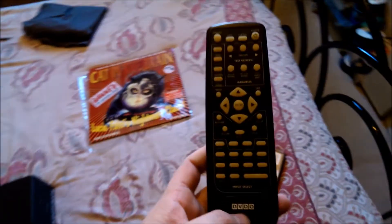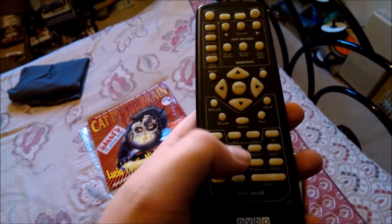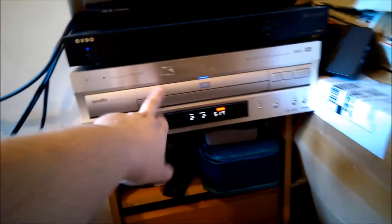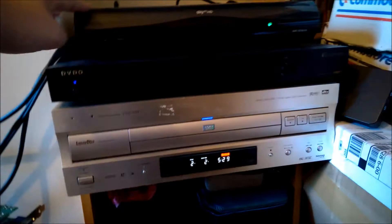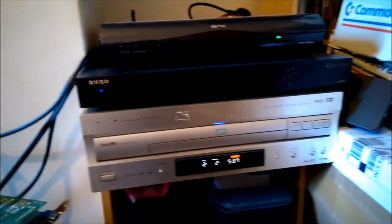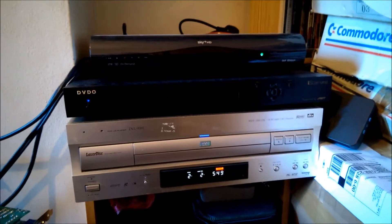I'll show you the remote for the DVDO. That's the remote there. You can change your aspect ratios, you can change your output between 720p, 1080p, and 1080i. What this does is basically upscaling from the 480i of the LaserDisc player, cleaning up both the DVD and the LaserDiscs, de-interlacing them and upscaling them to 1080p, which is what I've got it set to. It also cleans up and sorts out the aspect ratios of my cable/satellite box, and puts that out at whatever aspect ratio I want — because sometimes it broadcasts in 4:3 and I'll change it to widescreen so my wife can see it better.